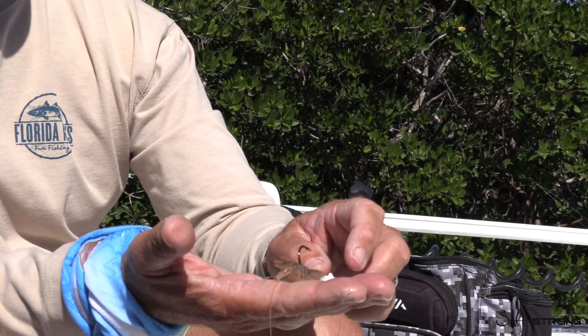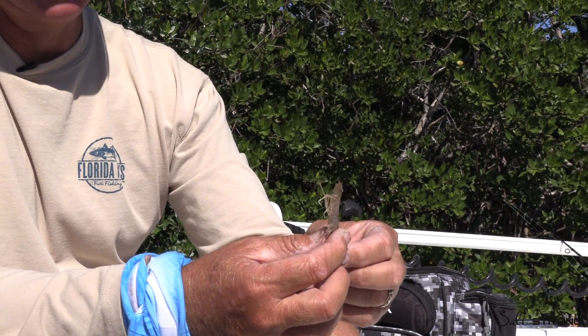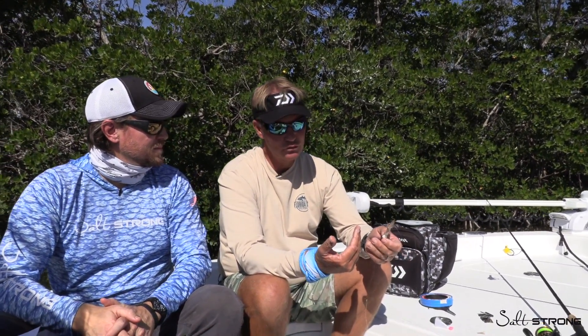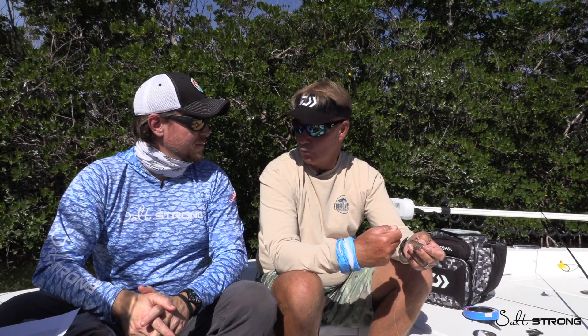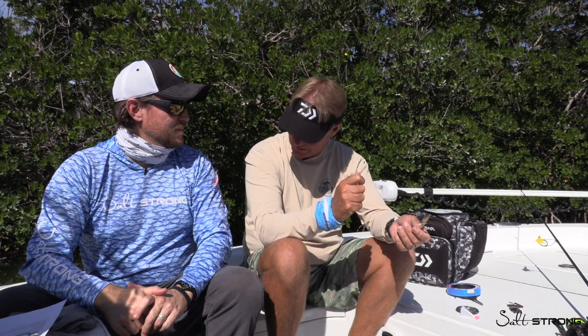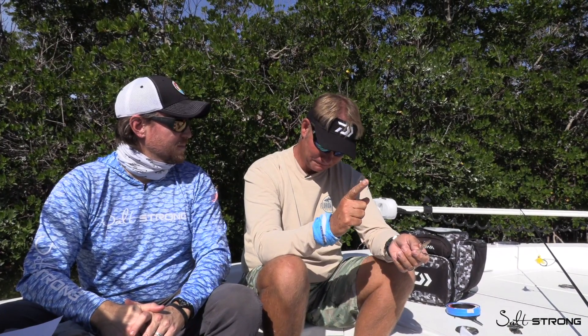What about retrieval tips? For mackerel fishing, usually we're on the anchor with a chum bag out the back, so you're casting out the back of the boat. Close your bail, let it sink a little. Depending on the current, you don't want it to go to the bottom and sit. If you have light current, you might have to jig your rod tip and wind a little bit faster. If you have a lot of current, this will never touch the bottom and will almost hold it up on its own, so your retrieve could be minimal.